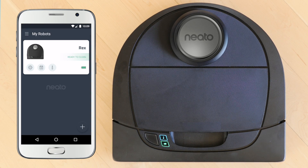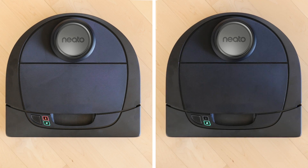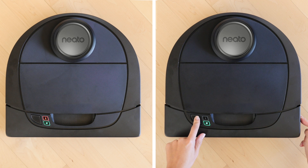Now your Neato robot is fully connected and ready to clean. If the Info LED turns red, pairing was unsuccessful and you'll need to try pairing again. First reset your robot to clear the networks, then go through the process again.